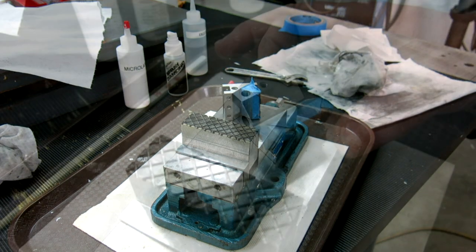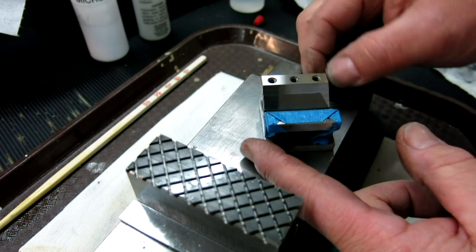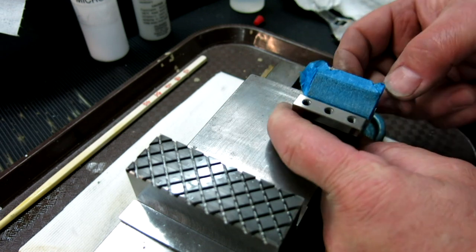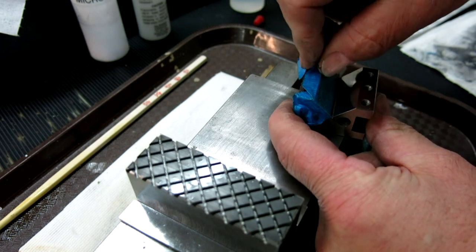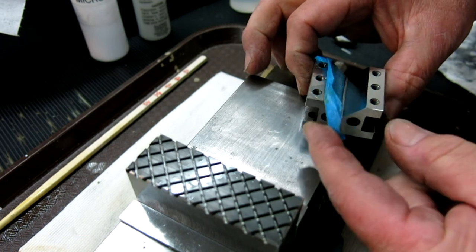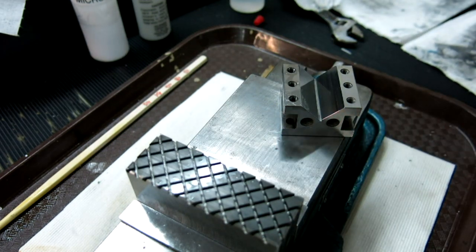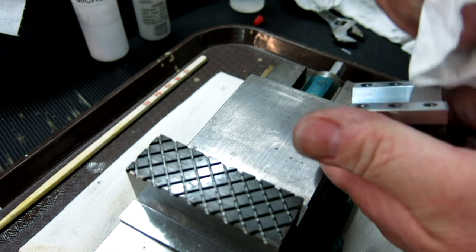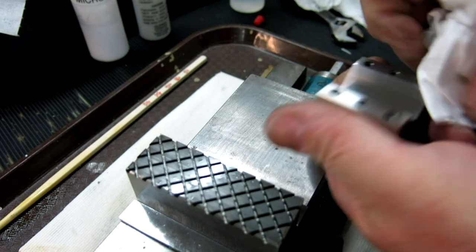That's pretty good. This side had actually a pretty good scratch that I didn't notice until I started polishing it out, so it took a little while to work that scratch down. On top of that it looks like I exposed some defects in the steel. Let me clean this out so you get a good shot of that.